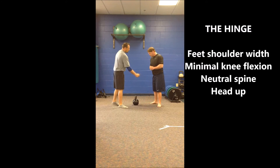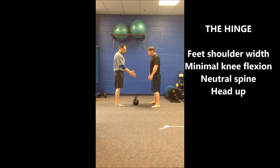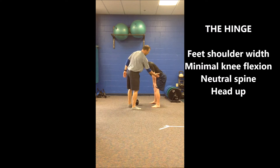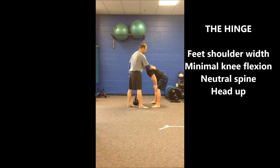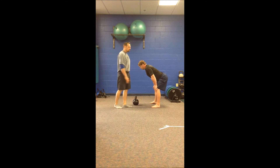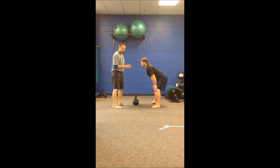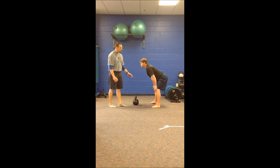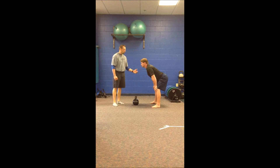So first of all, the hinge. Scott's going to assume the position here. Feet are a little bit wider than shoulder width apart, angled out slightly, and anchored in at the toes. We're going to see minimal knee flexion here, and increased hip flexion. Good neutral spine, nice and flat and strong. We use a head up coaching cue, just because it translates better to our sport and puts us in a more athletic and ready position. This position should look very similar to the bottom position for a vertical jump — strong, stable, and balanced. This is how we teach the hinge and the position we get our guys into.